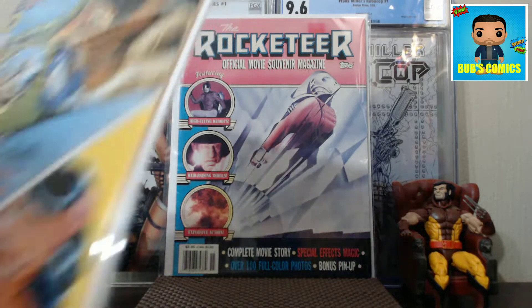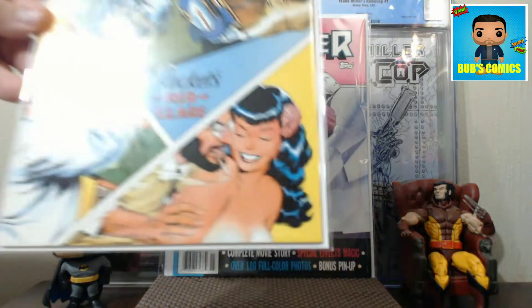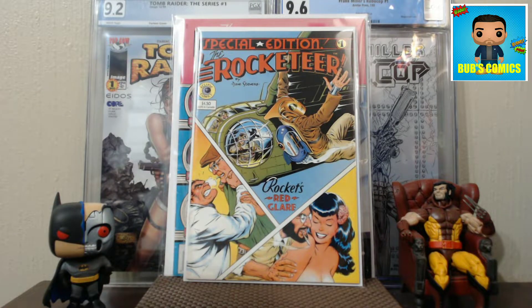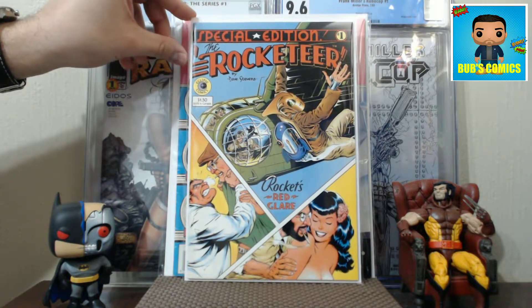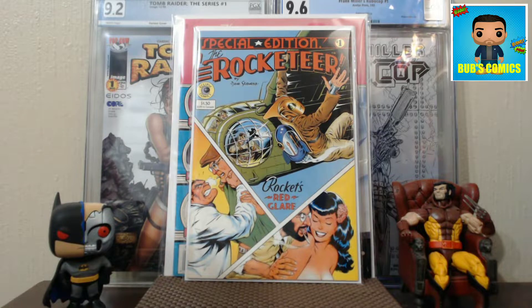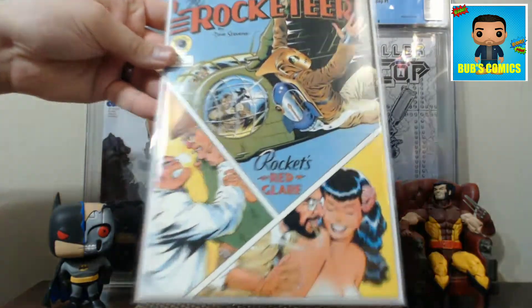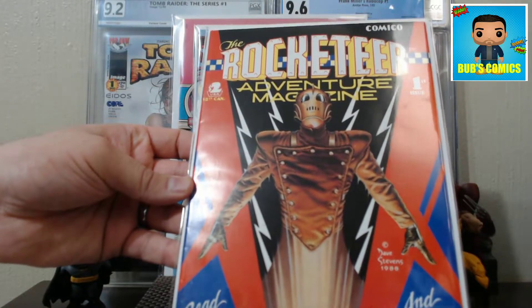Let's keep the Rocketeer action rolling. Here is the Rocketeer Special Edition from Eclipse Comics by Dave Stevens - got a nice Betty Page action down at the bottom. What's cool is this is actually chapter five of the Rocketeer story, of which there are eight chapters spanning across four or five different titles. A lot of people say it's based on a graphic novel, but it's actually based on eight chapters of a story that spanned across different comics. There is a graphic novel that collects them all, but I like to get the original appearances.